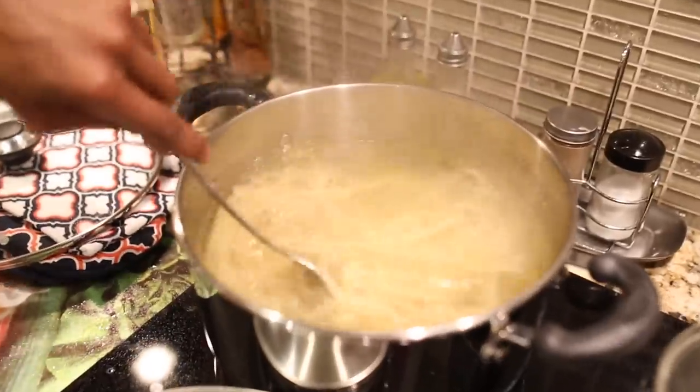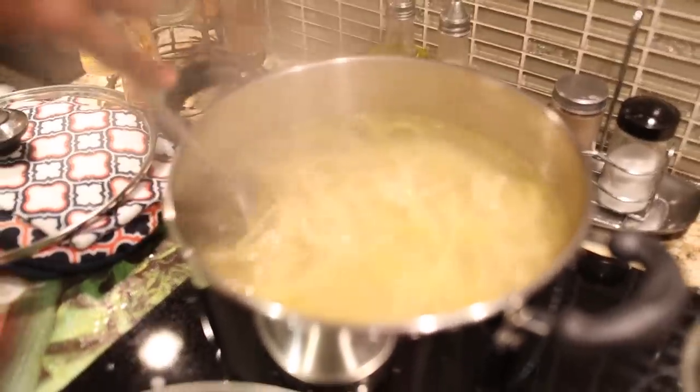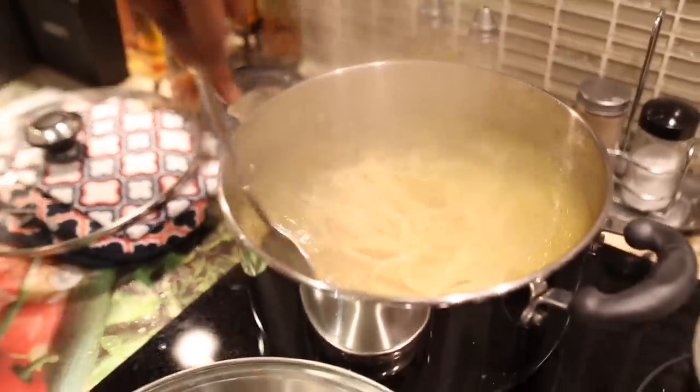So now the pasta is coming to a nice setting, so I'm going to add some salt in there.